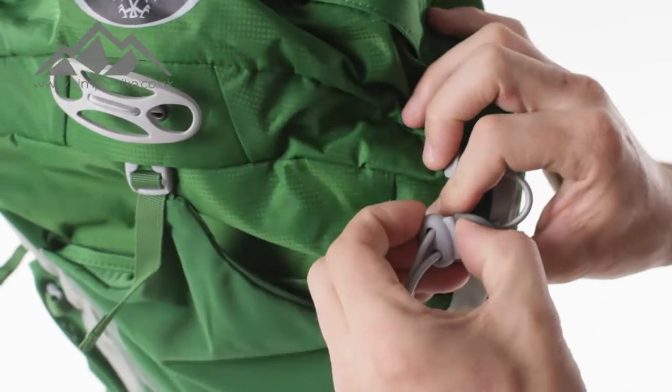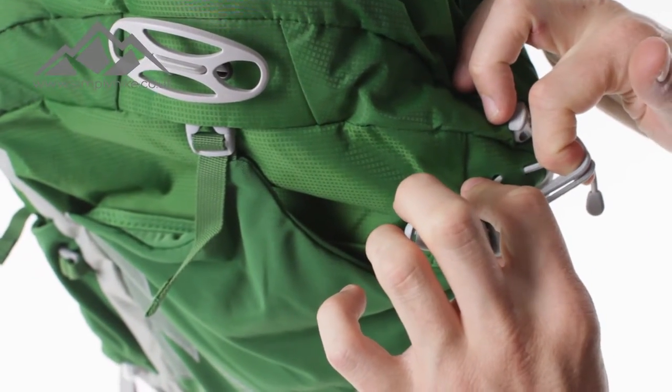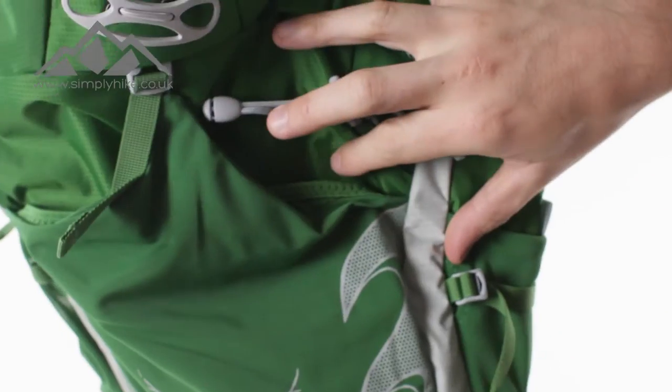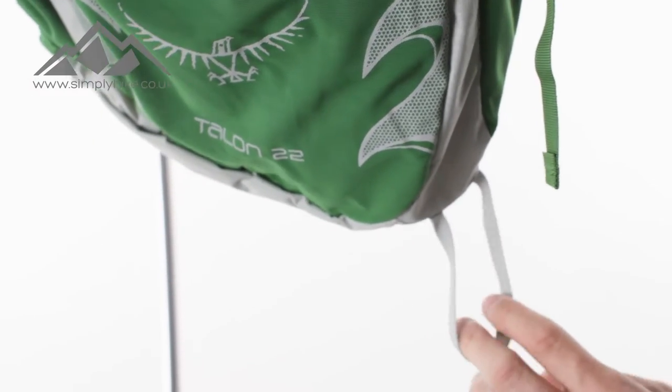On the side here you've got a multifunction bungee cord as well, so it's ideal for your ice axe or possible multi-walking poles. All you've got to do is pull it into place and that holds it securely, and that links in nicely with the hook system at the bottom here as well.